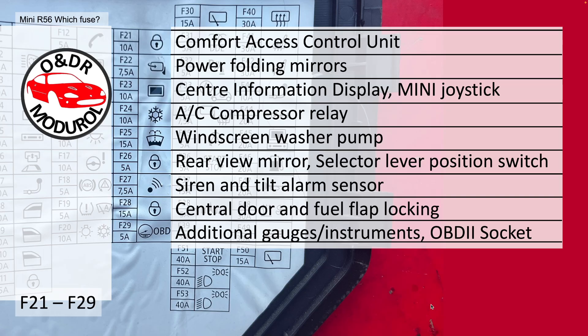F20, 10A, interior lights including glove box. F25, 15A, windscreen washer pump. F18, 15A, central door locking and fuel flap locking. F29, 5A, additional gauges, instruments, and the OBD2 socket.